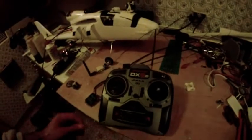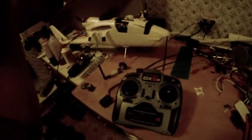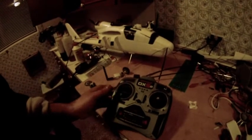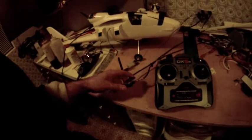This video features my DX5E and is just a quick show and tell on the Chainlink DARE system that I have rigged up to it, and of course the Chainlink DARE receiver which is here.